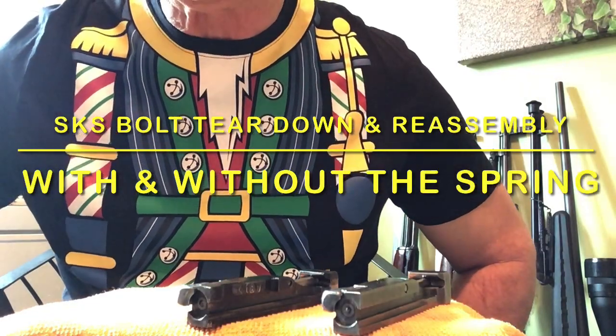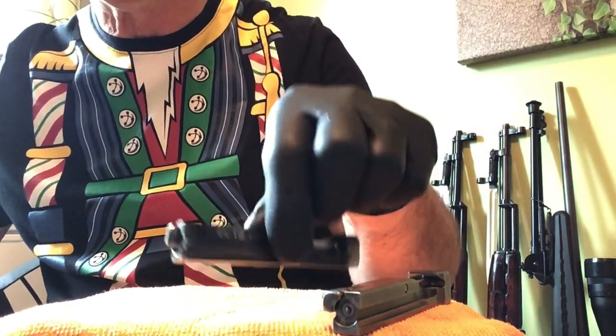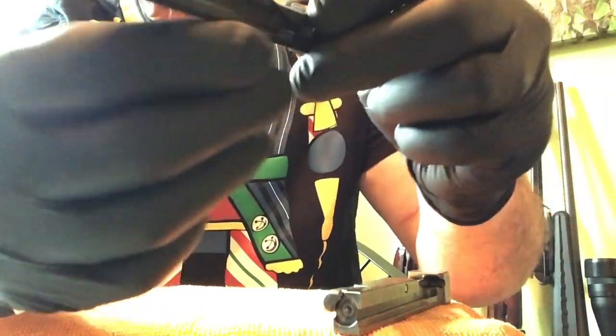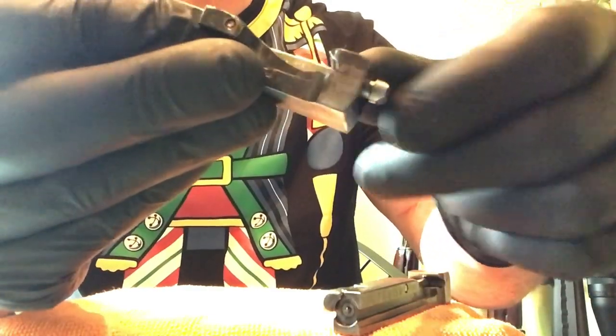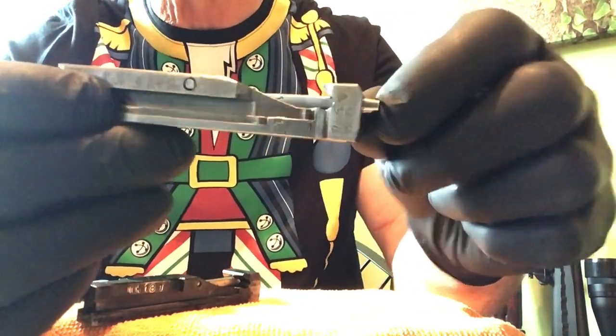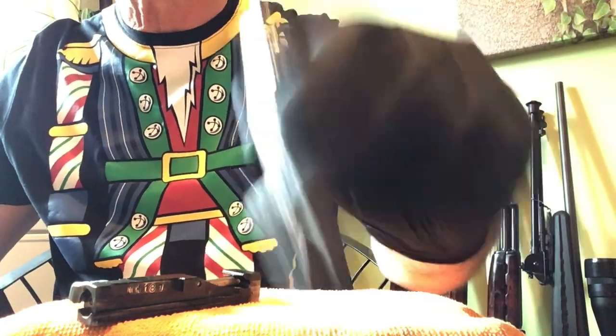Hey everybody, welcome back to John's Firearms 705. Today I'm doing a little video on the SKS bolt. We have two here today — this one comes out of a 1950 Tula SKS and it has a spring inside, see it goes back all by itself. We also have one out of a 1952 Tula SKS, and this has the free-floating, no-spring firing pin.